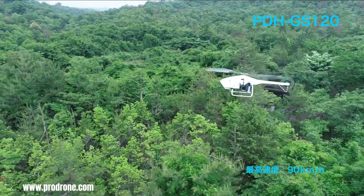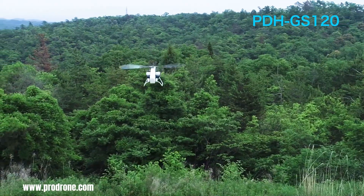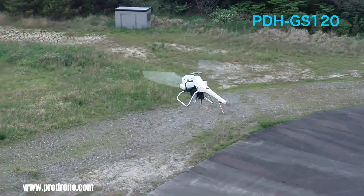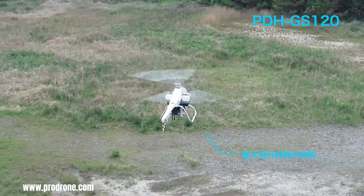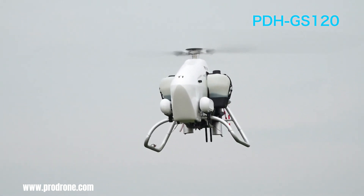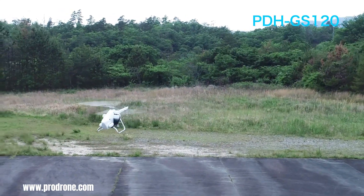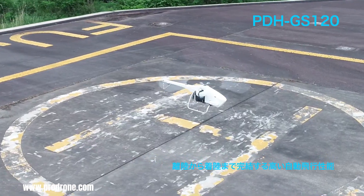The ProDrone is particularly well-suited for tasks such as transporting supplies to remote locations and performing long-duration pesticide spraying. Its versatile payload capability allows it to be customized with various equipment, including logistics boxes and laser surveying instruments, adapting to specific mission requirements.